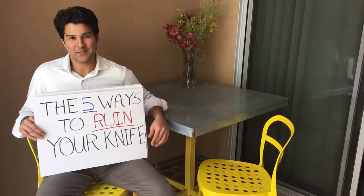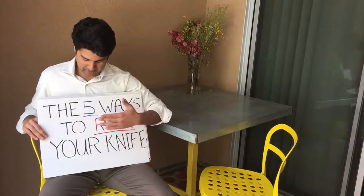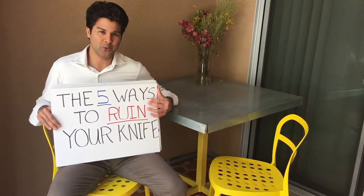Hey, this is Keiro Knives, and we're shooting this casual video to talk about something very important: the top five ways to ruin your knife.